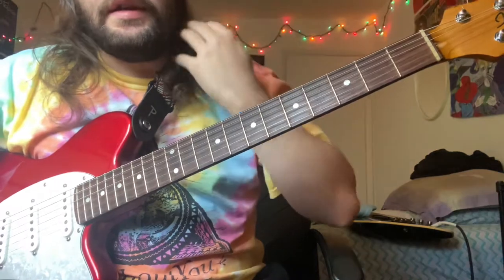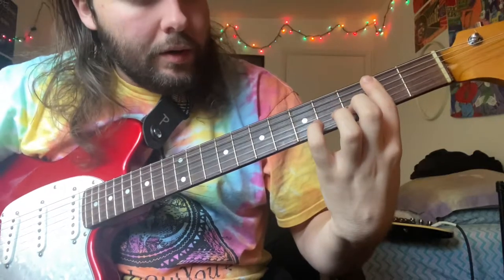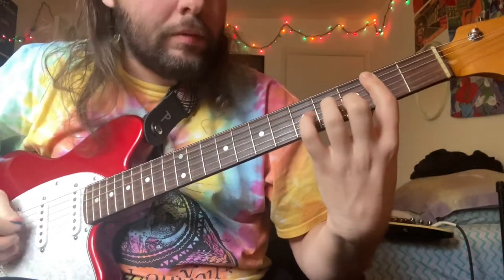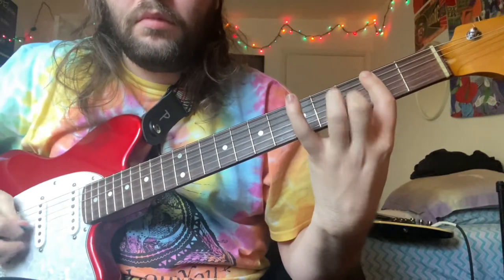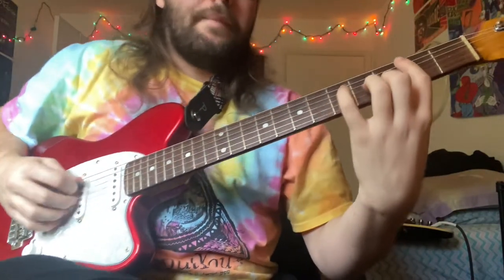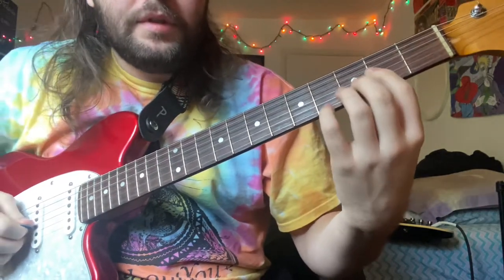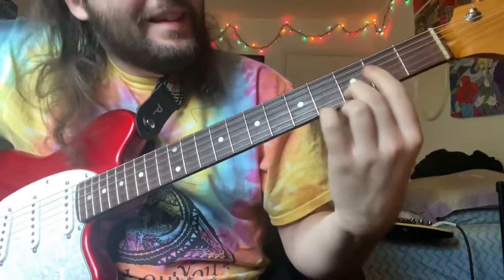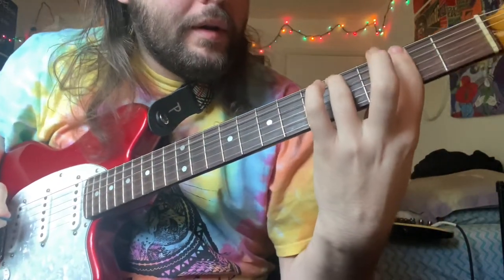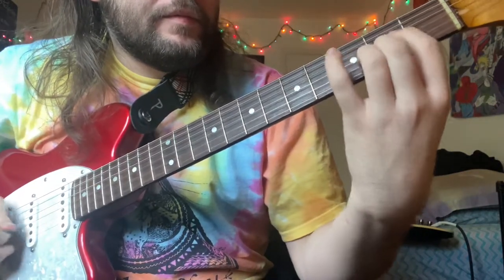And then the chorus part is really simple. You're barring the second fret, and you're only playing the A, G, and B strings. So you're going 2, 2 on the A string, 2 on the G string, and 3 on the B string. And then you're going up to 4 and going back to 2, 2, 2 on the G and B string.